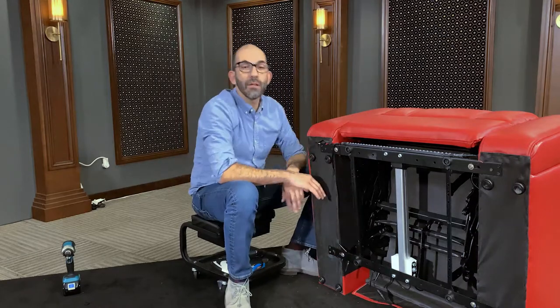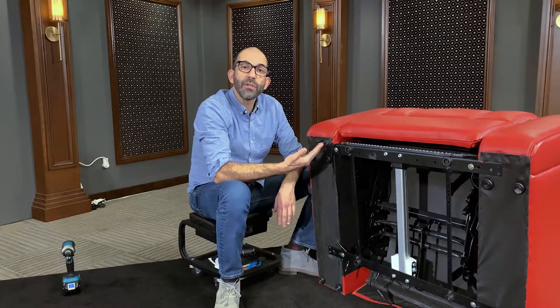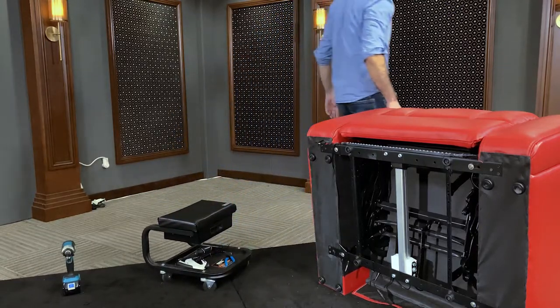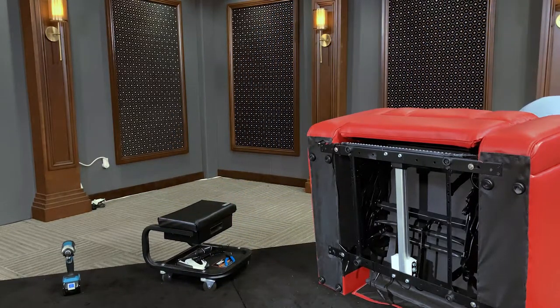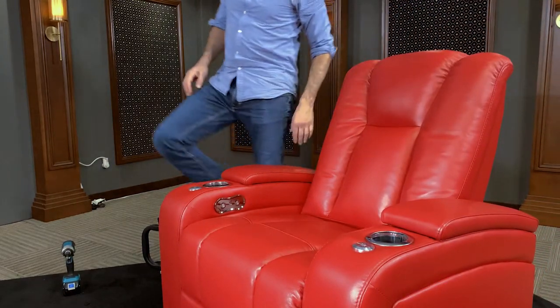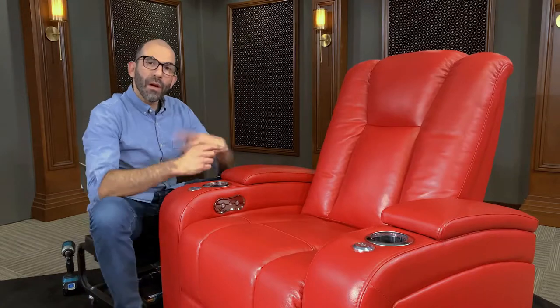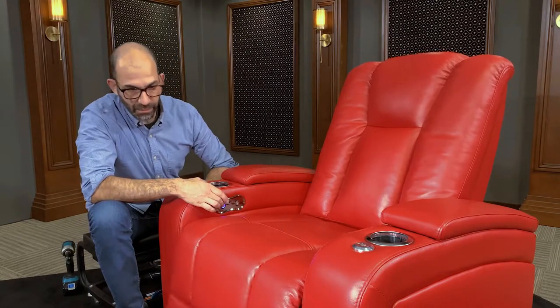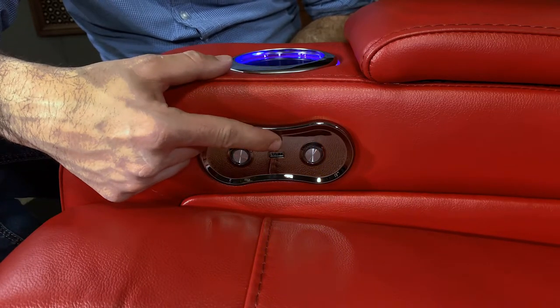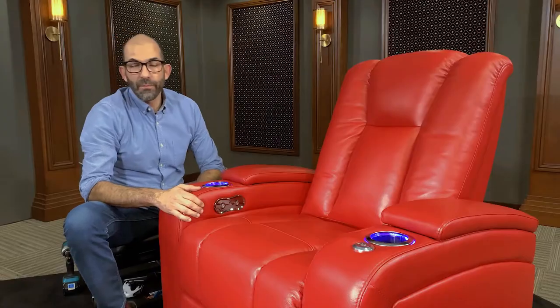Now that that's done, we're actually finished. Go ahead and turn the chair over and test it. Let's try the recline first — that seems to be working fine. Now we'll try the lights — perfect, everything's working. Thank you for your time today. If you have any further questions, please visit 4seating.com.